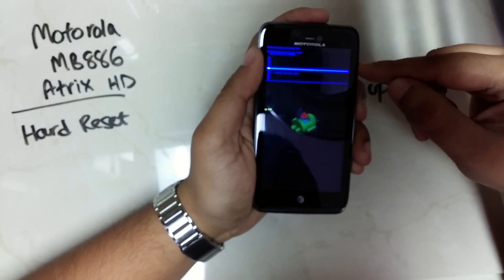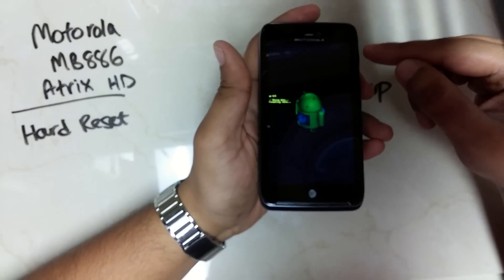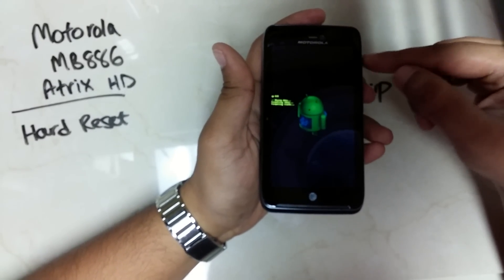Scroll down and press the power key to select. Once the phone has been reset, press the power key one more time to restart the phone.